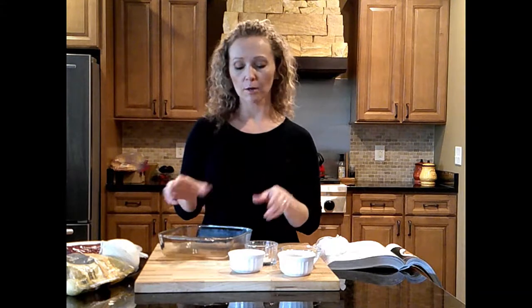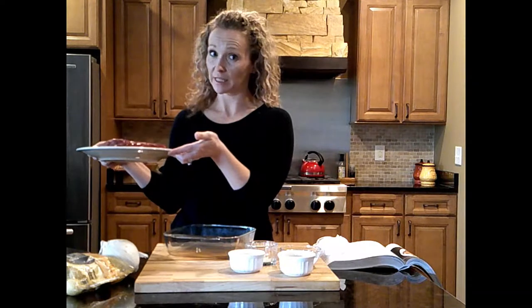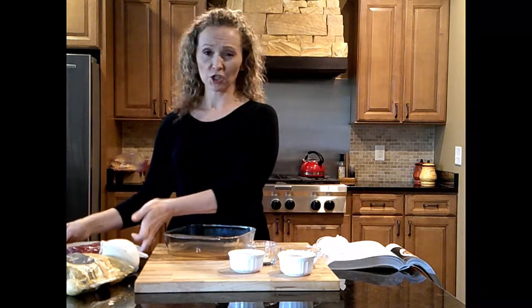This recipe works with whatever size roast you want to use — obviously your cooking time would have to change based on the size of your roast. I'm going to make a dry rub, put it on, and place it into this casserole dish, then cover it and put it in the fridge. We're going to bake this in the oven as opposed to the crock pot — the recipe says around four hours. My roast is not really big, so I think it'll probably take less than four hours. You really have to watch it and pay attention when you go to roast it.